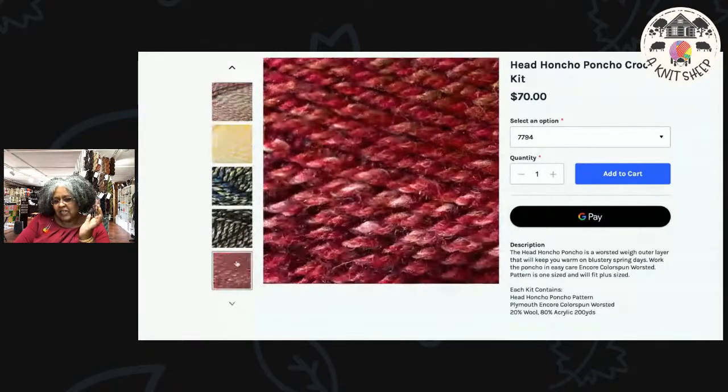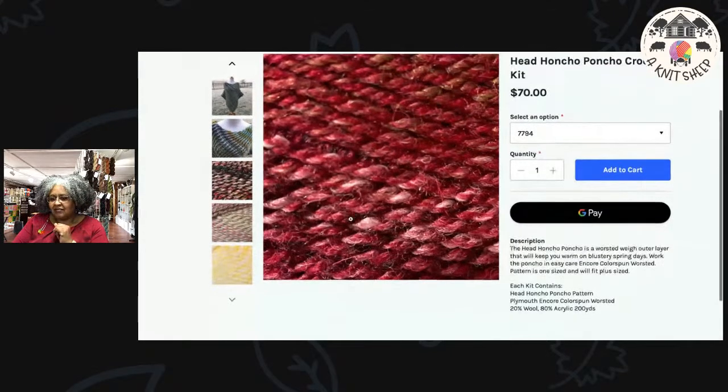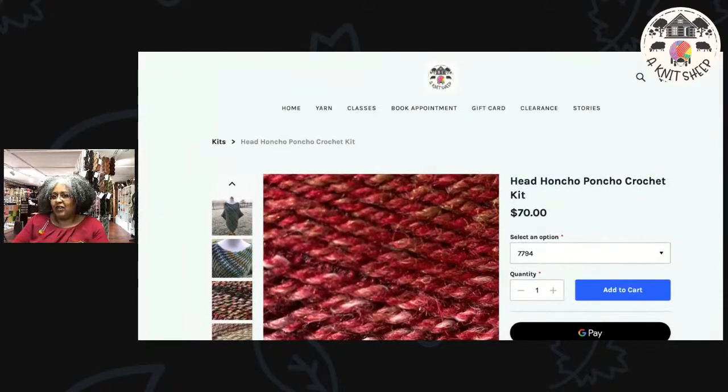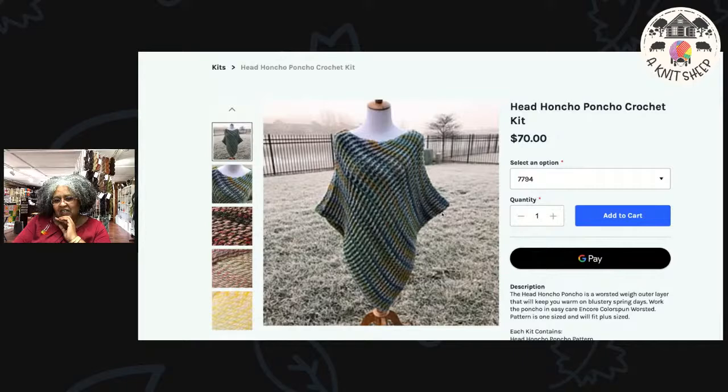I'm offering the Head Honcho Poncho in all six Encore colors — from pastel to dramatic to subtle, I think there's something for everyone. These kits are $70. I have a little surprise waiting for you at the end! That's the Head Honcho Poncho, a pattern by Ashley Comcrate — I think it's just the thing for these cool mornings and cool evenings.